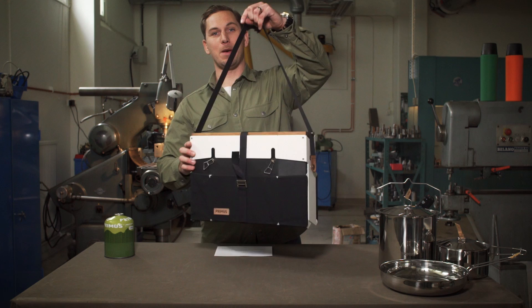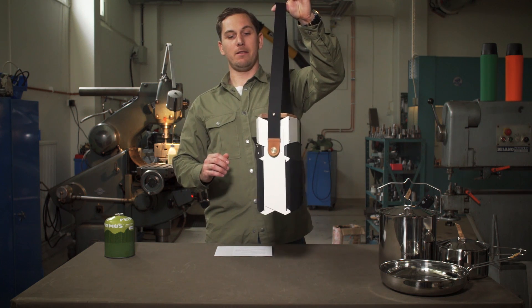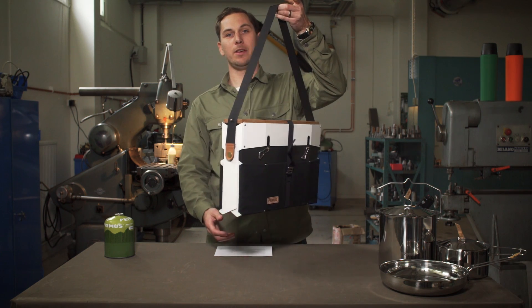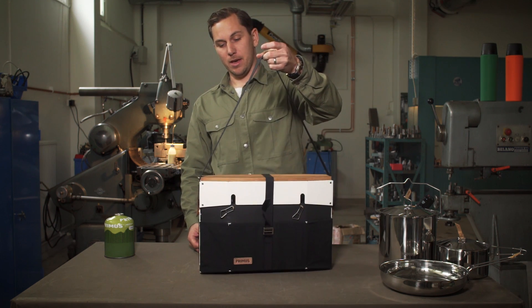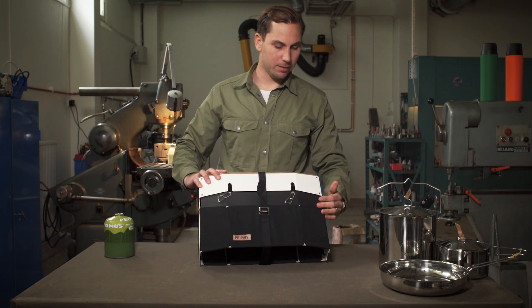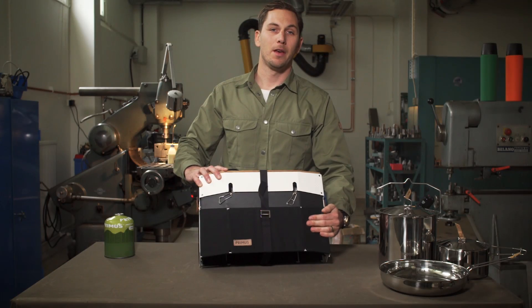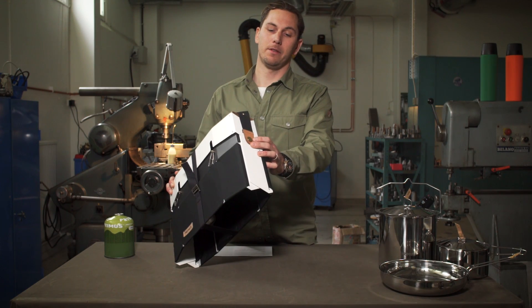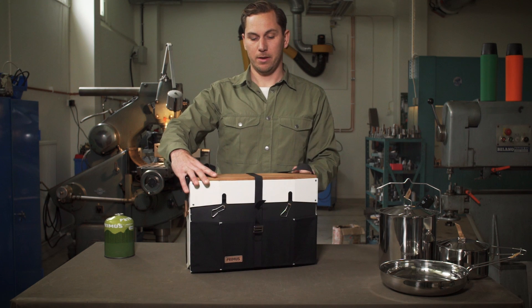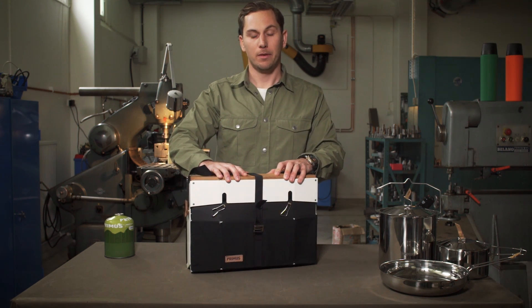Onja has the format of a messenger bag and weighing only three kilos it's really easy to bring along. It has a steel construction and details in heavy-duty fabrics, leather, brass, and an oak cutting board.